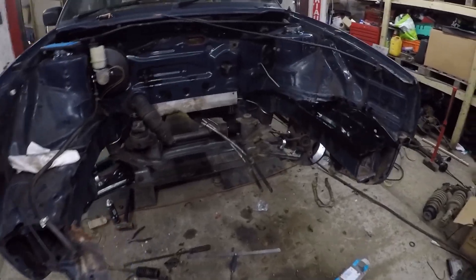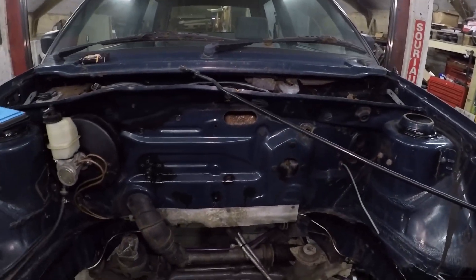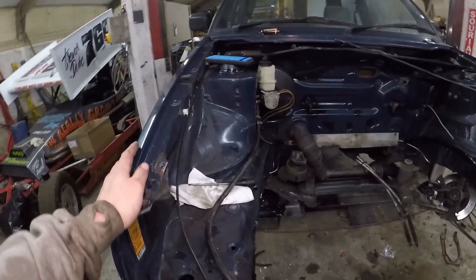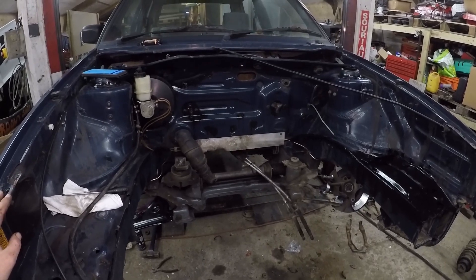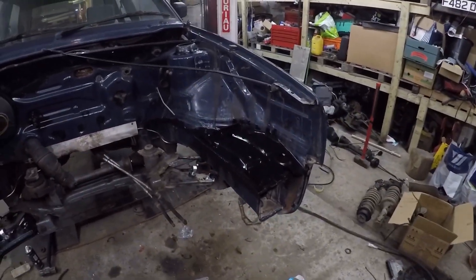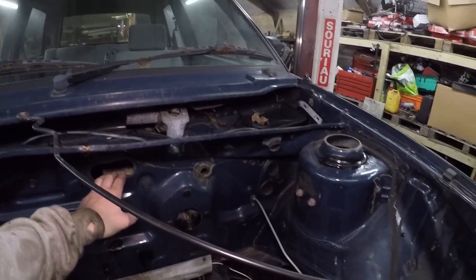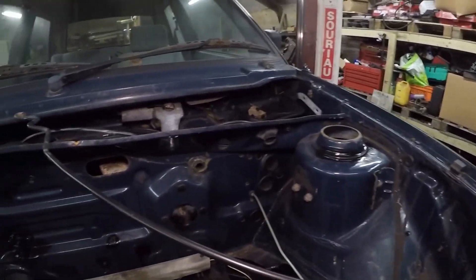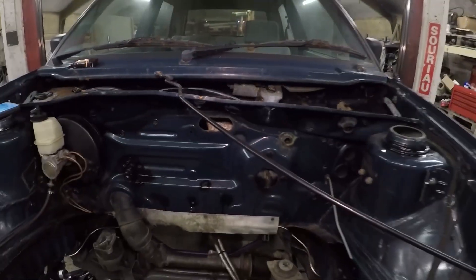I got to the workshop at about 9 o'clock, so I'm pretty happy with that. Next port of call is going to be to remove the wings and prep the front end to get the wiring in. Then the front crossmember can go on. I need to do the heater box and matrix stuff before I get the engine in, because I also need access to the back. Get the heat shields in. So it's going to be a case of wiring and that kind of stuff.